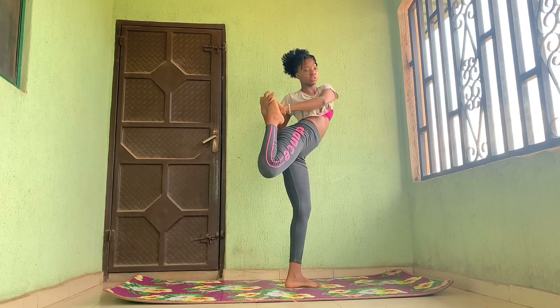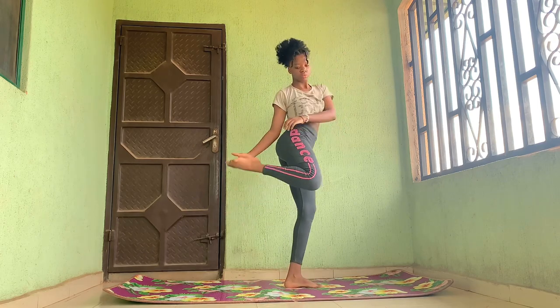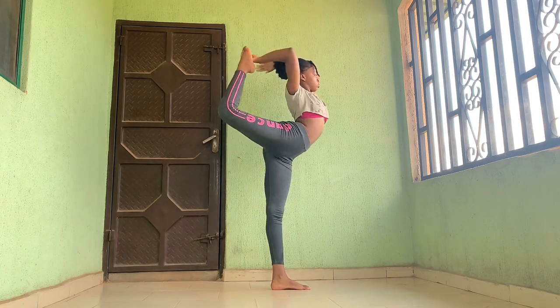There are two ways to go into a needle. The first one is super tricky but it helps with balance a lot. The second way is the scorpion way.